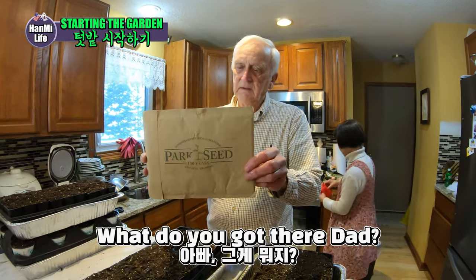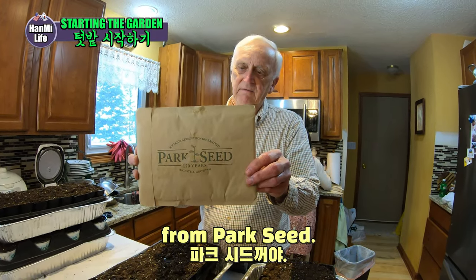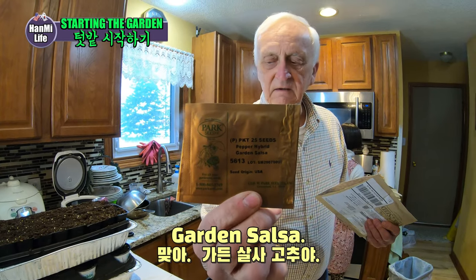What you got there, Dad? These are garden salsa pepper seeds from Park Seed. 25 seeds in each packet. Those are garden salsa. Garden salsa. Alright.